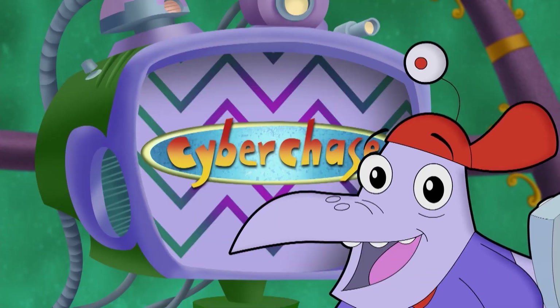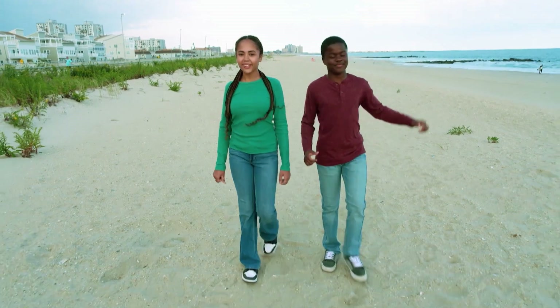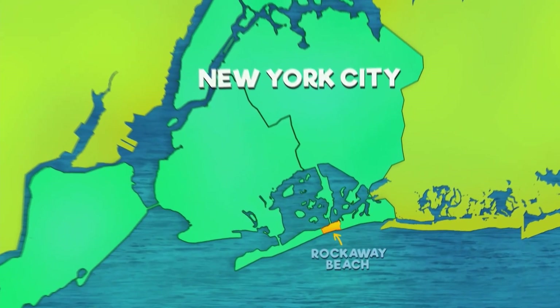Stay right where you are. It's Cyberchase for real. Today, my cousin Booker and I are at a place that some people may not know is a part of New York City: Rockaway Beach.